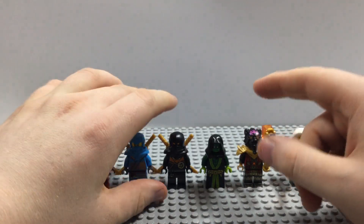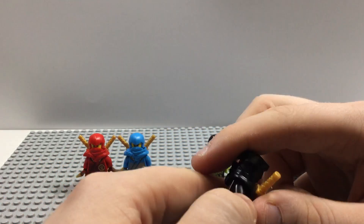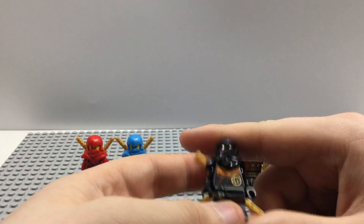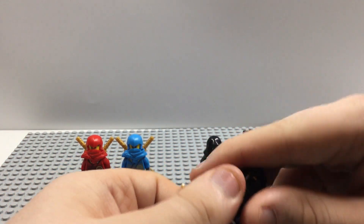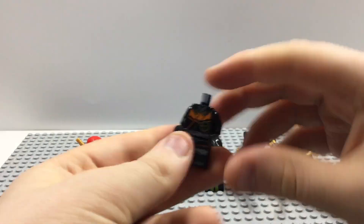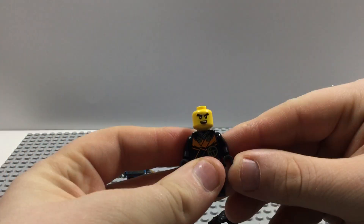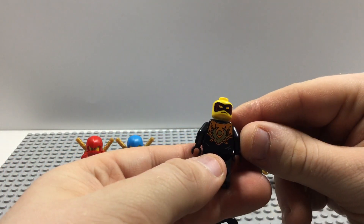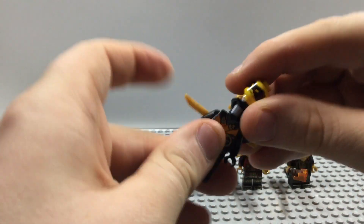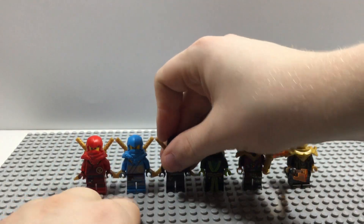So far these figures are not exclusive except for one, which I'll get to next. Here we have Cole — he's a pretty nice figure. Though he was not seen in episode 11, so I don't know why they put Cole in this set, but it's still nice to get. Nice orange and black printing on the front, and some really nice printing on the front and back after removing his armor. He has two faces: a big grinning face and a digital face. These faces remind me so much of the Prime Empire face look.